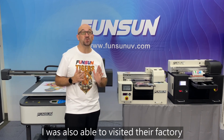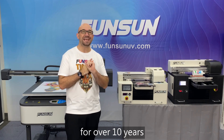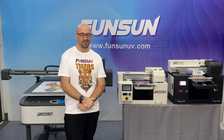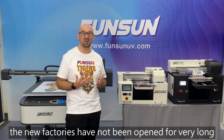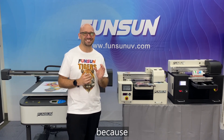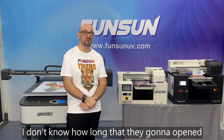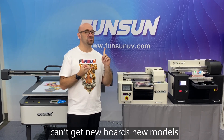When I came to China, I was also able to visit their factory. They had been professionally making printers for over 10 years. The quality control is great, and the machines are tested stringently before they leave the factory. Some of the other factories I saw were small and new, and that always leaves me a little bit worried because I don't know how long they're going to last. If they close down, I can't get technical support, new boards or motors, or any help at all.